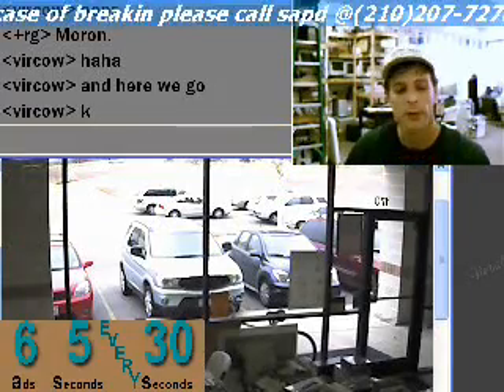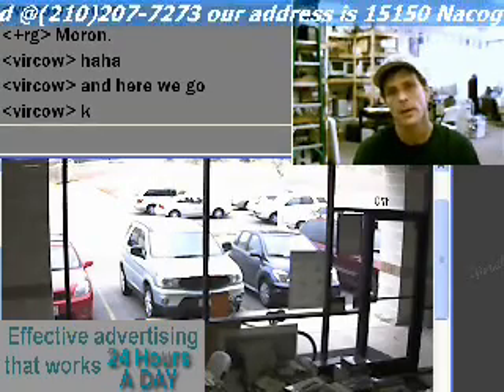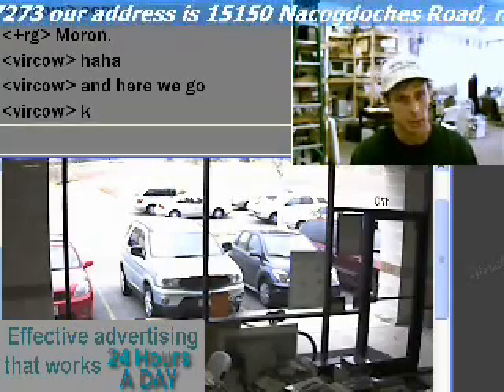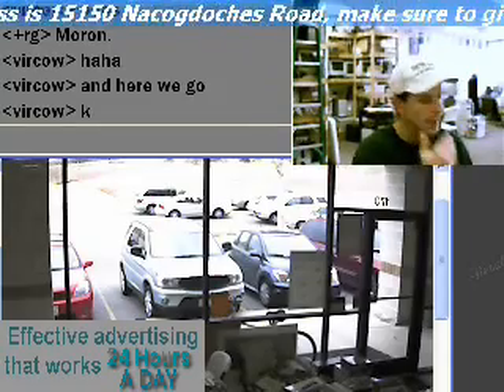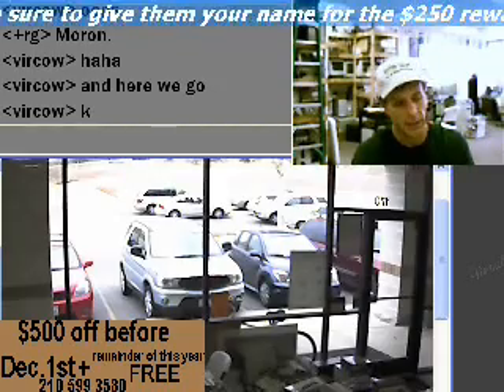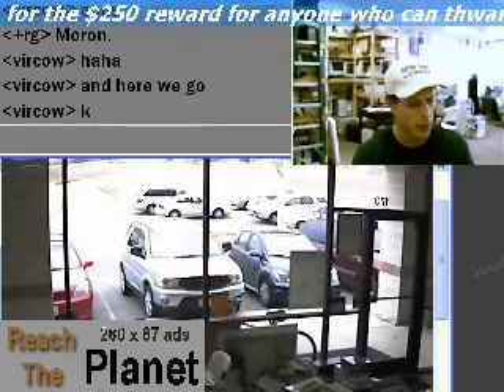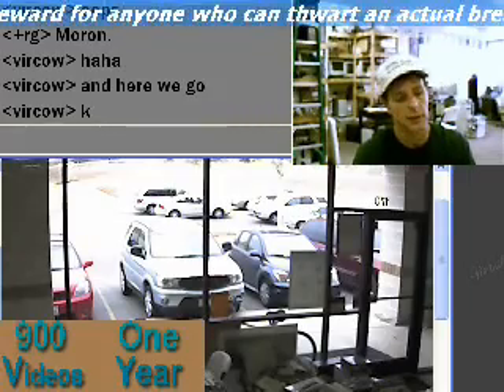Good morning, everybody. Welcome to Virtual Cowboy. This is the Virtual Cowboy Tech Roundup. My name is Mike Moran, and I'm the managing partner here, and today we are going to show you how we hook up a power supply to the motherboard and what the other connections are for.